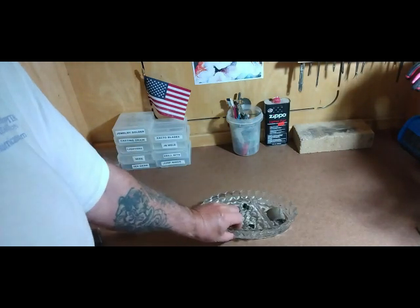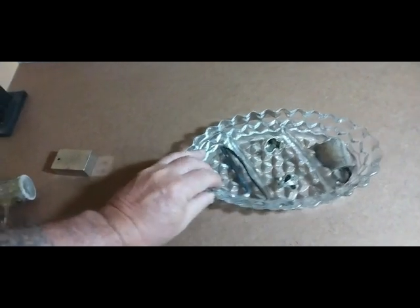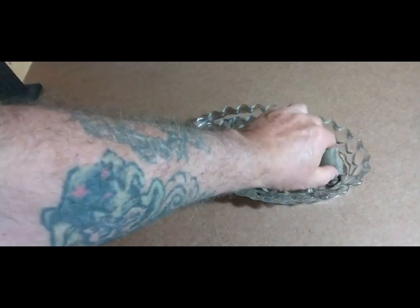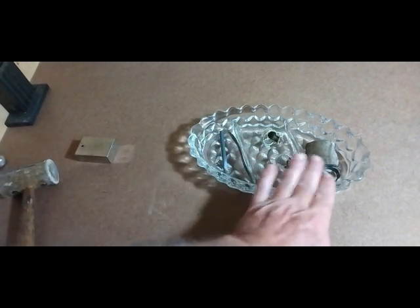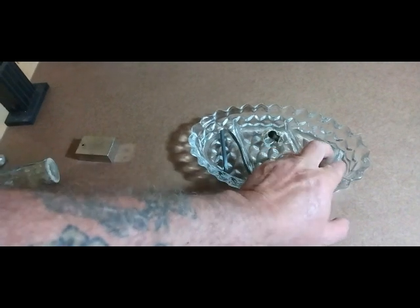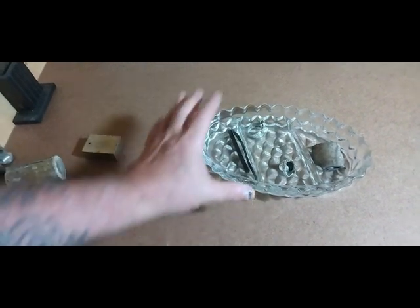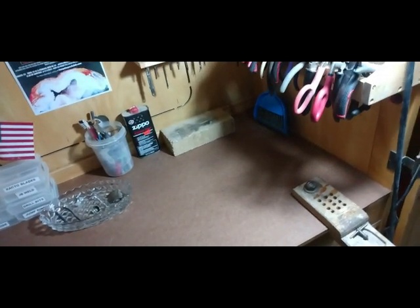A little tray like this is really handy — this is just a little glass tray but it's got some little sections on it. You can have a little tray with sections for laying out different things: you can put your solder on it or whatever you're working on. You just want everything to be in its place and organized.